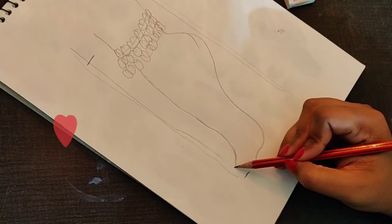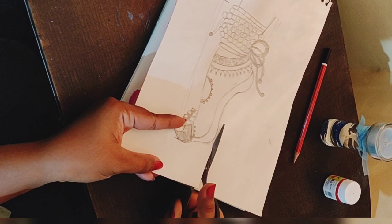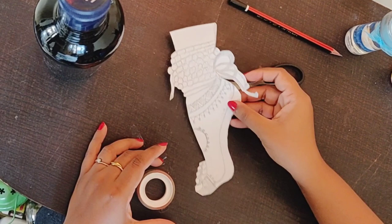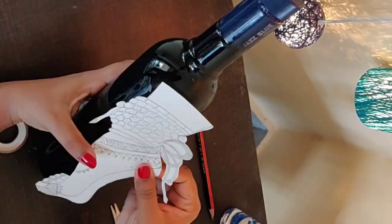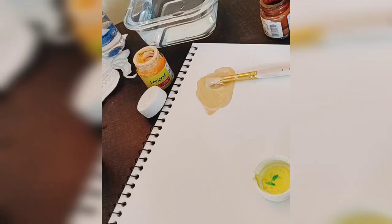Step number 2 is we will draw a rough sketch, just to draw the outline and cut it. Temporarily stick it on the bottle perfectly so that it will not move here and there. After that, with a pencil try to draw the outline.